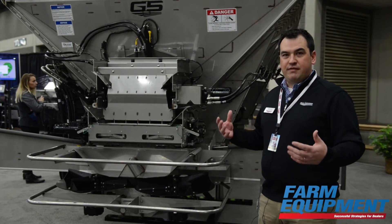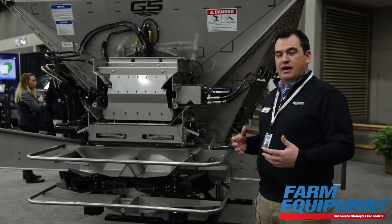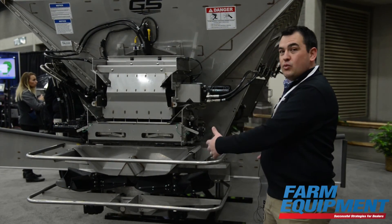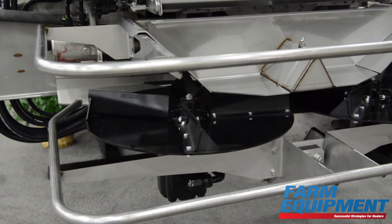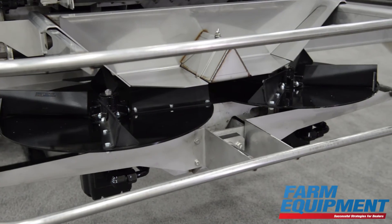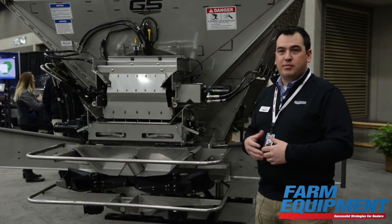We've changed some of the manufacturing on this to where there's less maintenance that we have to do, so it's easier to use. We've got grease banks, and a lot of the rear assembly that you see here — there's less maintenance when it comes to having to square the fan frame or any of the maintenance that we've done in the past. A lot of that is taken out by the way we've manufactured it.